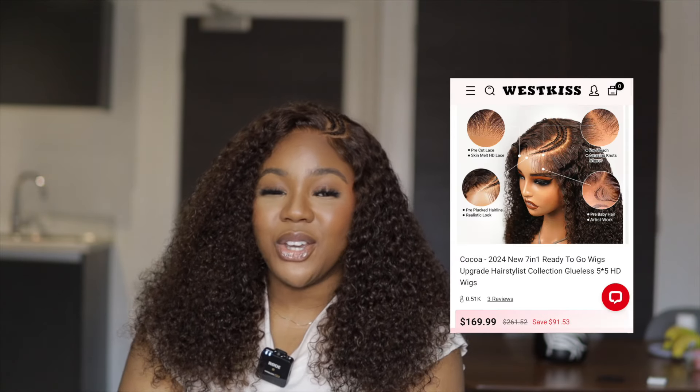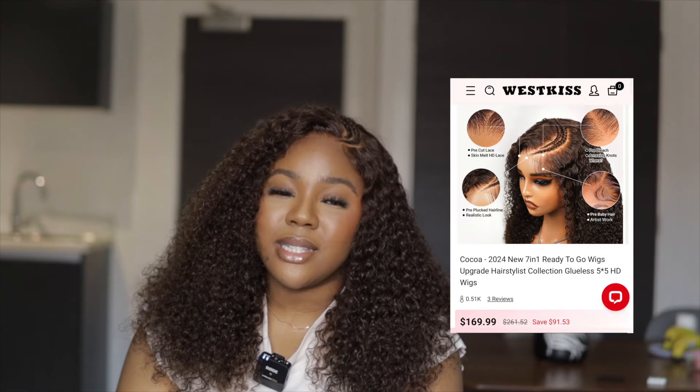I'm not restyling this today because it came pre-styled - we don't need to do anything. Thank you so much West Kiss Hair for sending over this unit. This is part of their new releases for 2024 and all I can see is great innovation. I'll leave a direct link to the unit in the description. This unit is currently on sale - if you rush, you could get it for under $200, and at full price it's under $270. That is a great deal for this volume, HD lace quality, pre-bleached knots, pre-plucked hairline - everything is done. You just pay one fee and the wig is delivered to your doorstep. Let me know what you think about this style - it could work for every day or for an event. Love you guys!